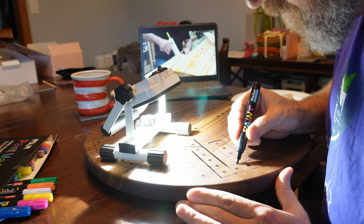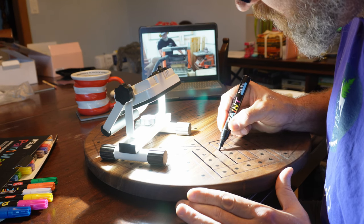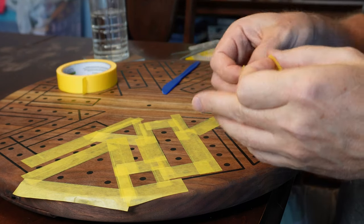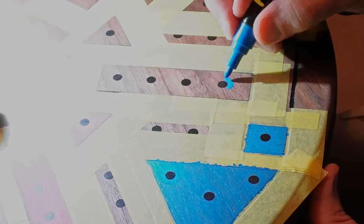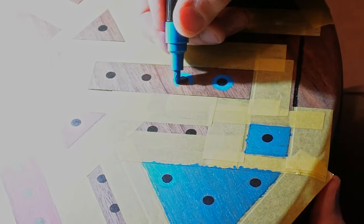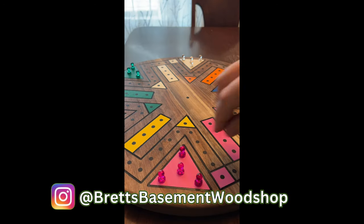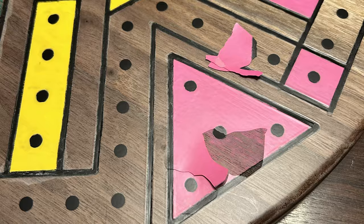Once the oil and wax finish had cured, I could start applying the colors. This was a multi-day process because the oil-based paint pens need a day or so to cure before adding another layer. Otherwise you run the risk of rubbing off the color underneath, and I put on three or four layers of color. Once I was done with the colors, I shot this Instagram reel. I felt like the colors needed some protection so they wouldn't rub off, so off-camera I added about five coats of lacquer. And then, this happened.